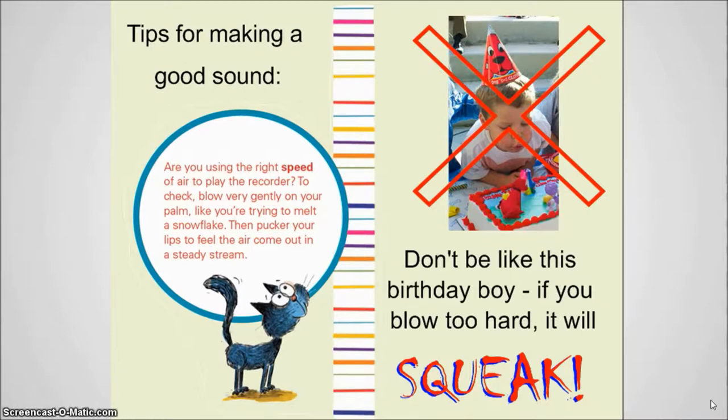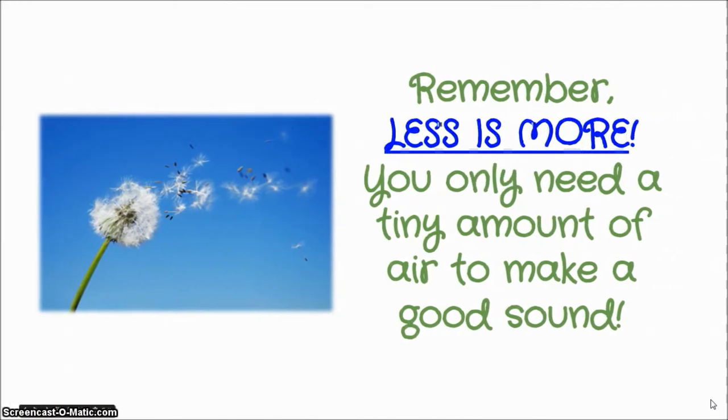Don't be like the birthday boy you see over on the right. If you blow that hard, you know your recorder is going to squeak. Just remember, less is more. It seems like the opposite of the way it should be, but you really only need a tiny amount of air to make a good sound on the recorder.